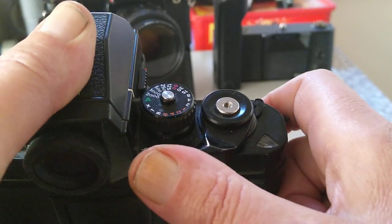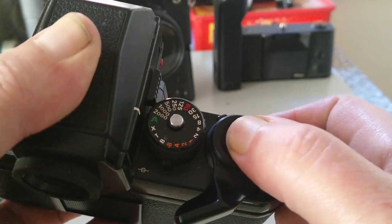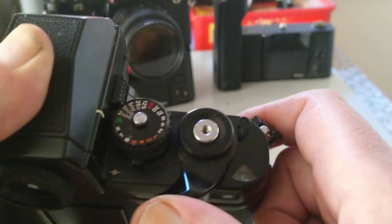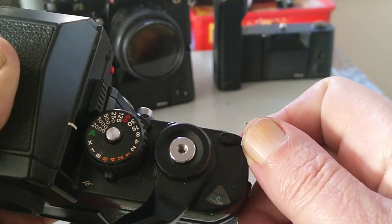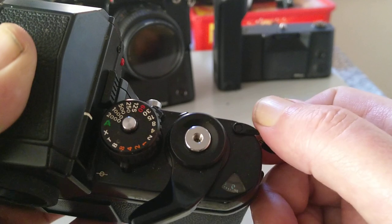I was using F2s at the time and much preferred the F2 over this, but it's something you kind of grow into. The multiple exposure lever — flip this forward and it will re-cock the shutter without advancing the film.